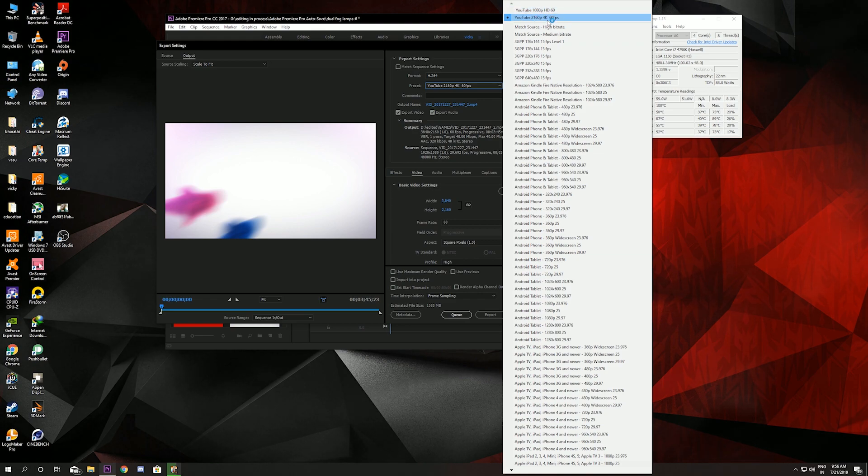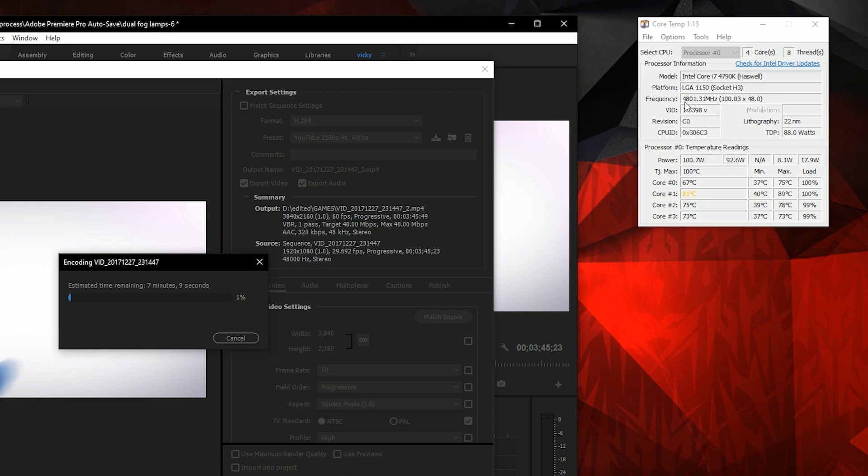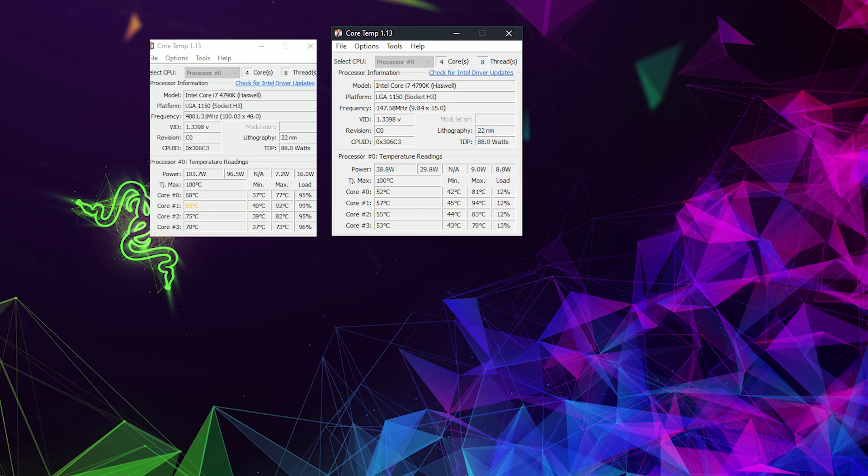Previously when rendering a video, my computer would show that it exceeded the overclock and give blue screens, but now exporting doesn't cause that because it doesn't hit thermal throttling. The clock now boosts to 4.8GHz from the previous 4.7GHz, at 1.33V instead of 1.37V. Temperatures peaked at 77 degrees on two cores and 82 to 92 on others — a great improvement. This is the before-and-after comparison after the 4K rendering process. Follow the instructions and it will be helpful. This is Vignesh signing off — live your passion.